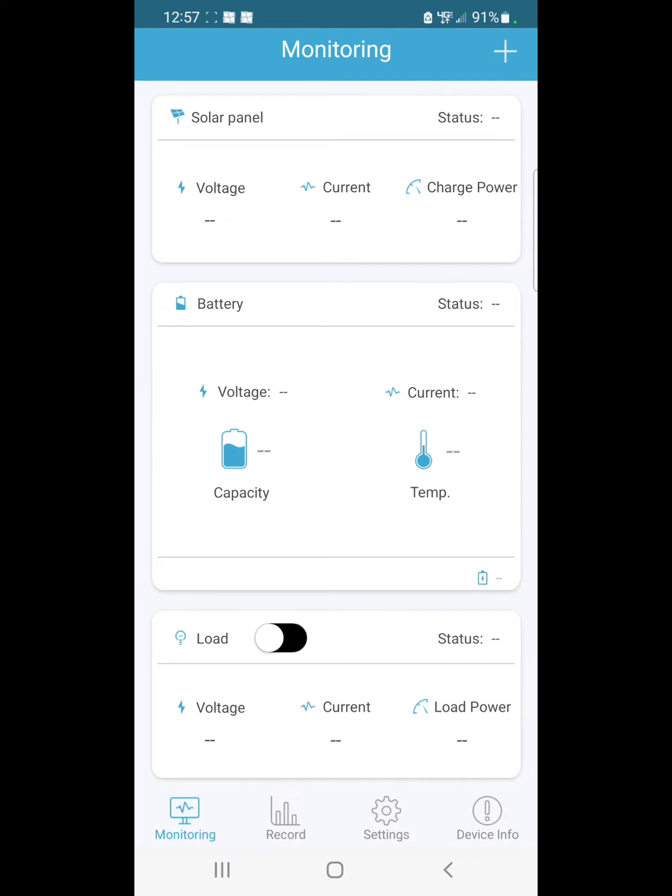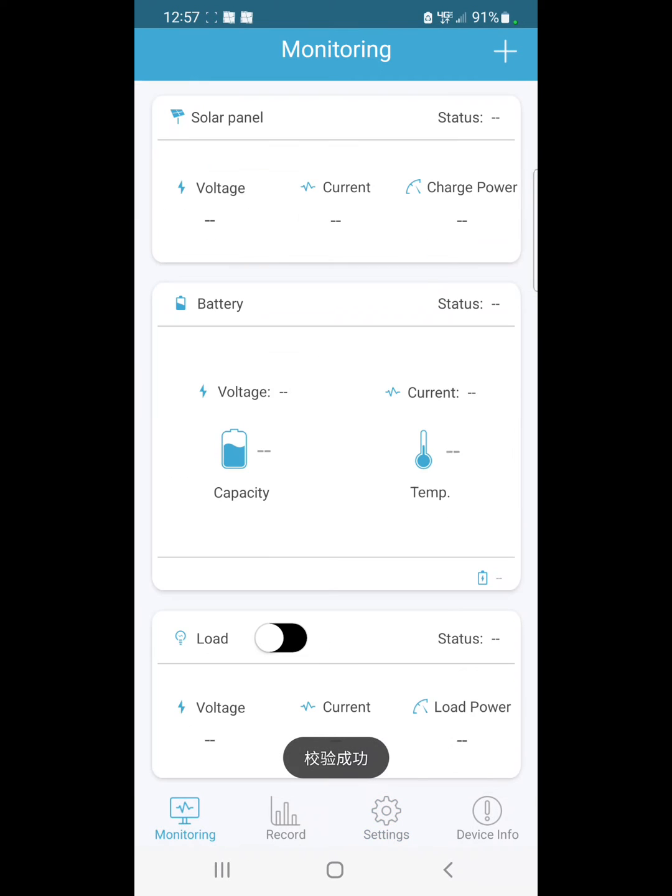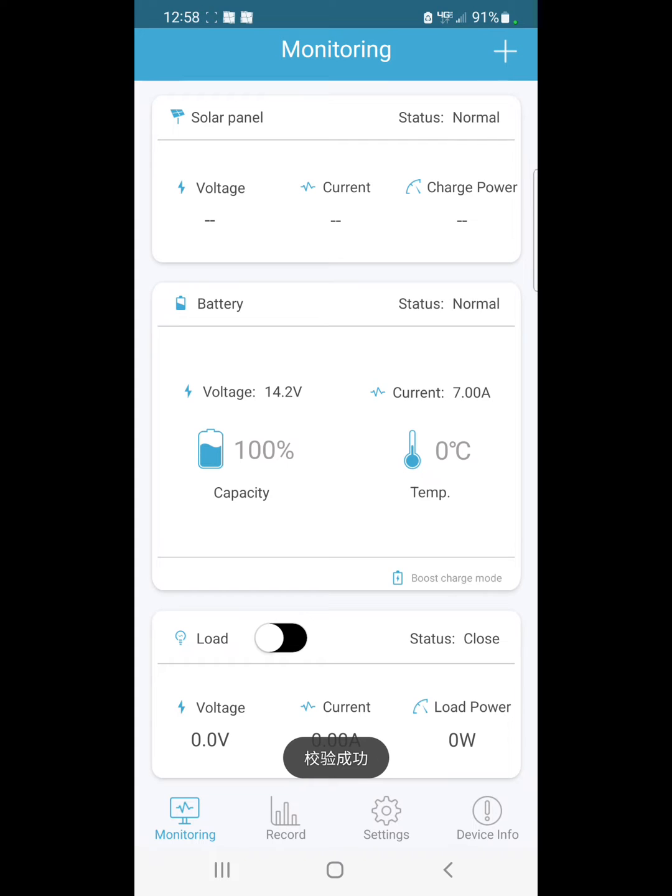We're not done yet — we still don't have any numbers. Go over to the settings and push 'Read.' You'll see a little menu pop up. When you go back over to monitoring, you'll start to see all the numbers populate. Sometimes it takes a minute, and sometimes I have to do that twice — it can be a little finicky.